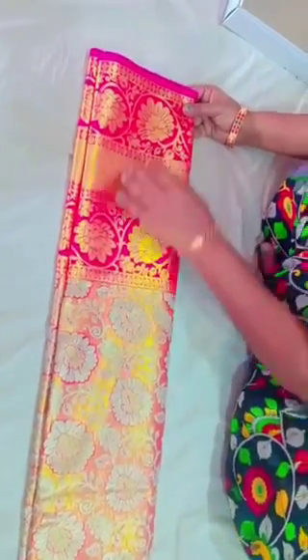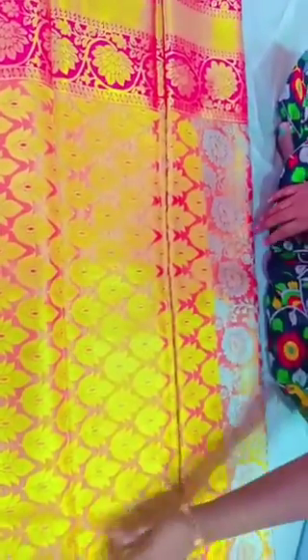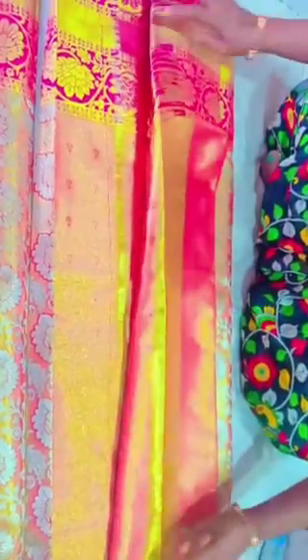The whole one is very expensive. I will open the chest — it has a 10 inch border. I received cotton. The blouse has a gold and pink combination — they are very good.